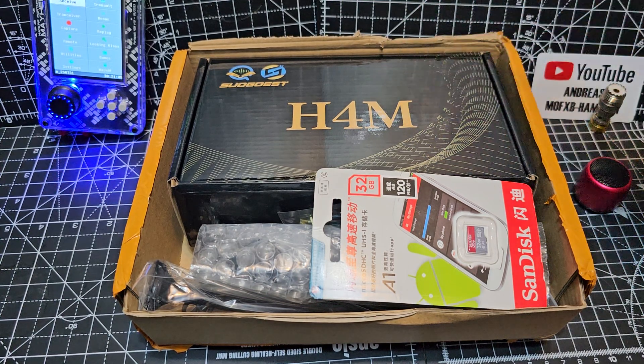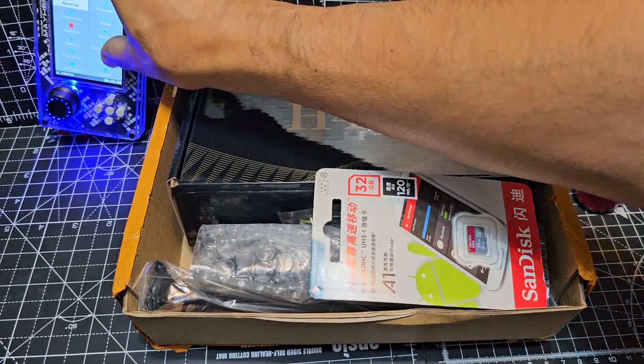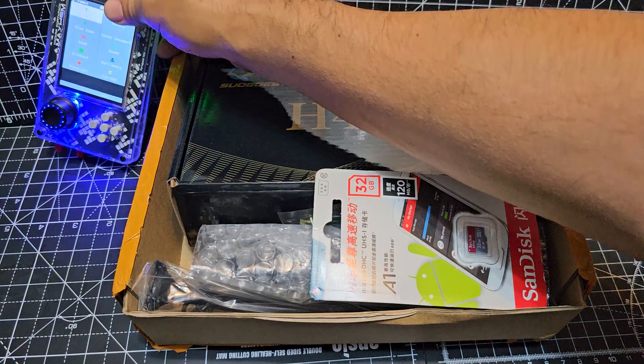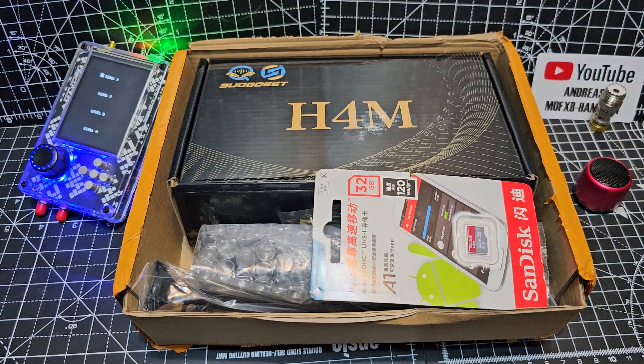Let's unbox the H4M HackRF One SDR receiver and transceiver. Let's just get everything out of the box. We've gone for the bundle. You can see the H2M in the distance, just to give you an idea of what we've got. But the H4M has some extra additional features and hardware.